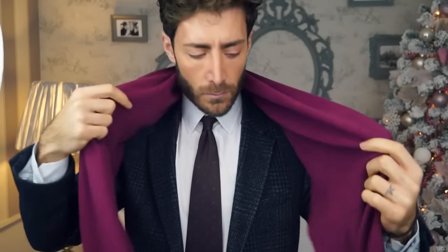The third option is very simple. Drape your scarf around your neck and make sure that both ends are even. Adjust your jacket and your scarf a little bit and there you have it.